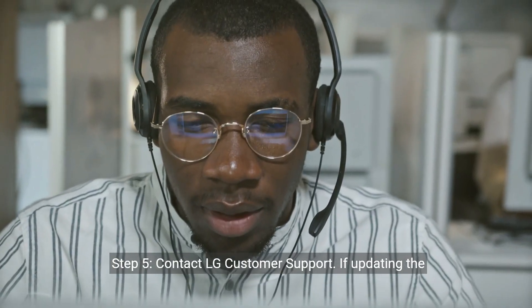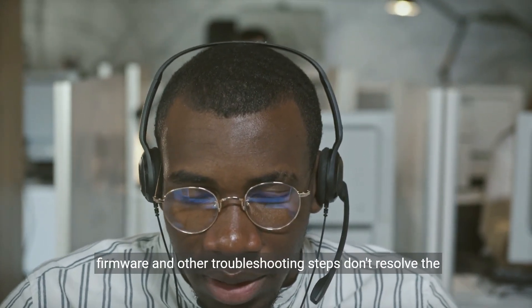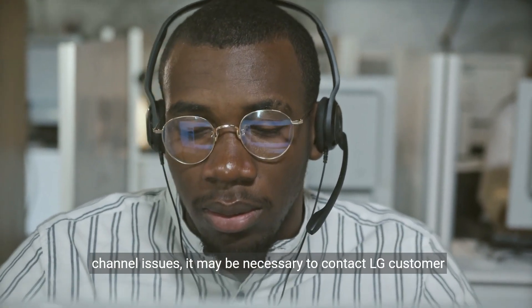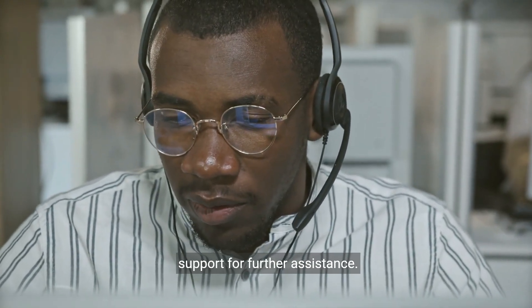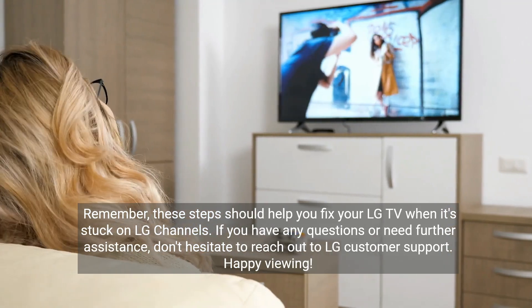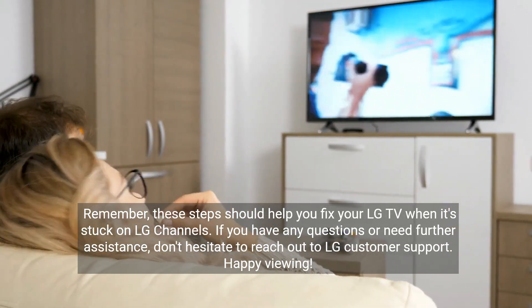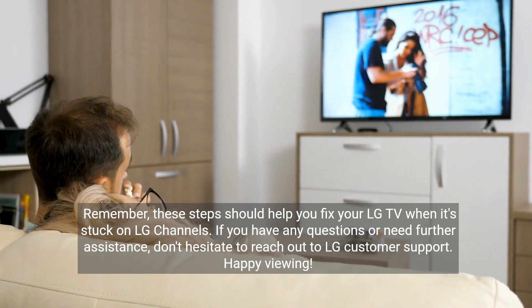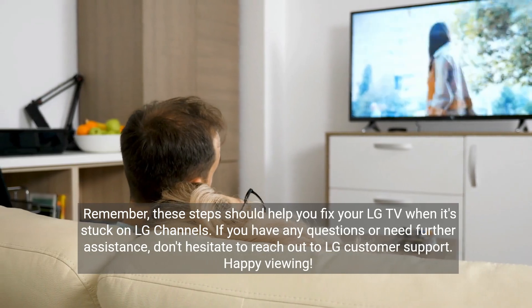Step 5: Contact LG Customer Support. If updating the firmware and other troubleshooting steps don't resolve the channel issues, it may be necessary to contact LG Customer Support for further assistance. Remember, these steps should help you fix your LG TV when it's stuck on LG Channels. If you have any questions or need further assistance, don't hesitate to reach out to LG Customer Support. Happy viewing!